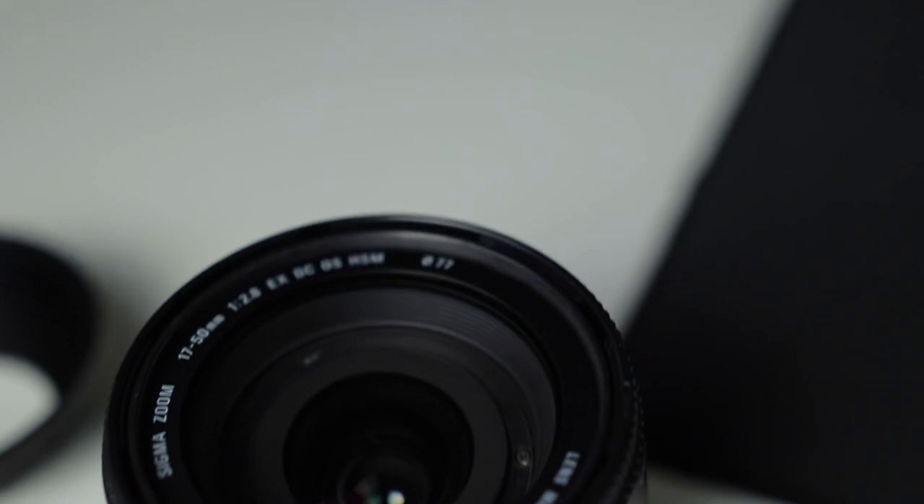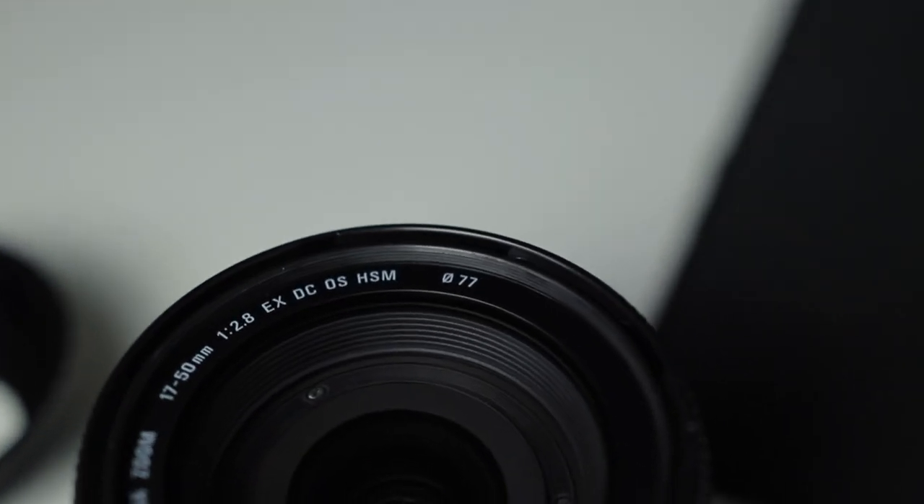I have an ND filter that fits the front element of the Sigma 17-50mm lens, which has a 77mm front element — that's this right here. I bought that, but let's say I also have a nifty 50. That's where these step-up rings come into play.